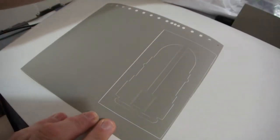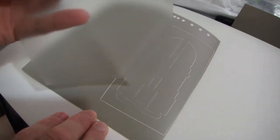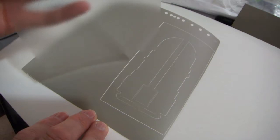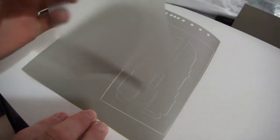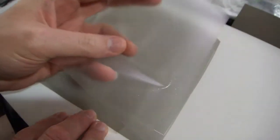This is the mask, and this is a clear transfer tape. What I've done is put the transfer tape on my pants and pulled it off two or three times — that helps cut down on the tackiness of the tape a little bit. I'm going to use this to pull the mask up off of the carrier film.